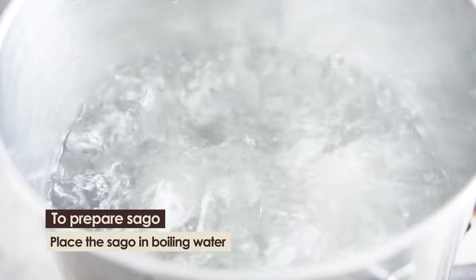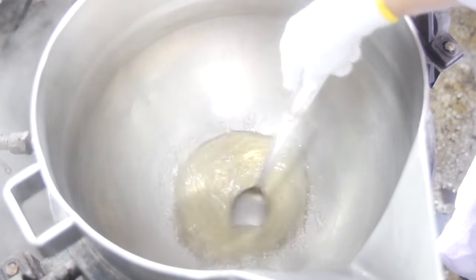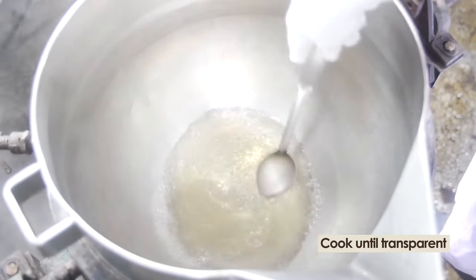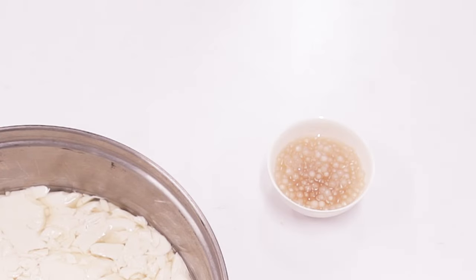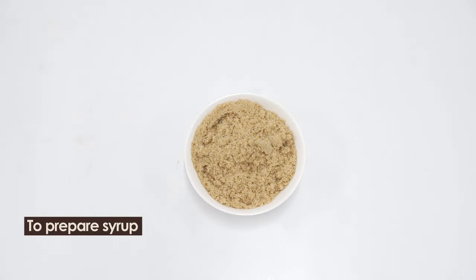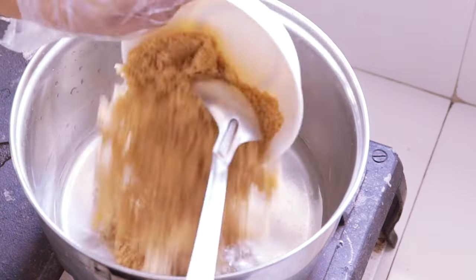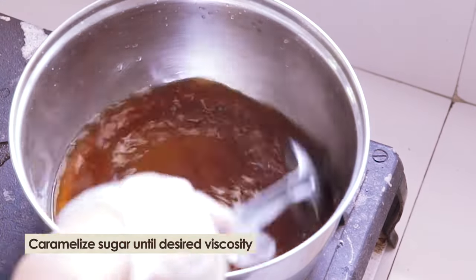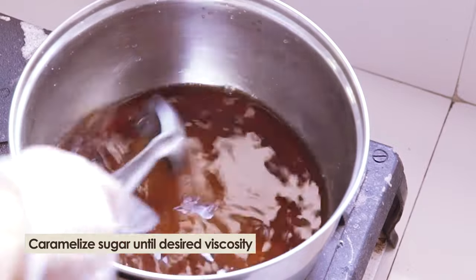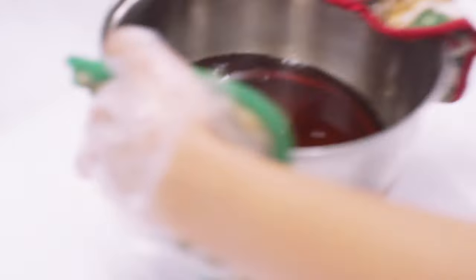To make sago, boil water in a saucepan and put in the sago. Stir to prevent sticking and cook until transparent, then set aside. Caramelize sugar in a saucepan to make the syrup. Pour in water and continue cooking until desired viscosity is achieved, then set aside.